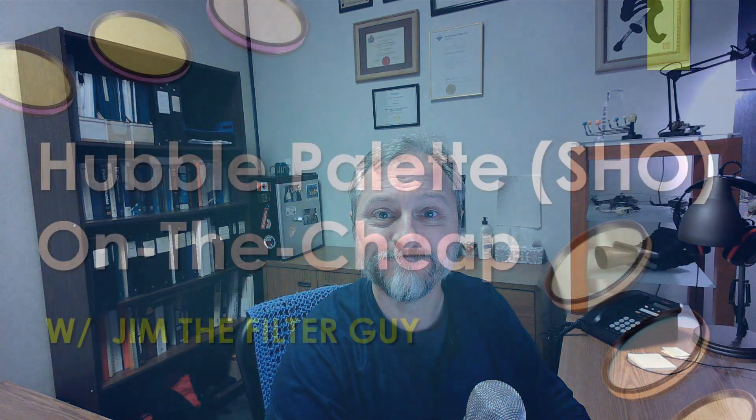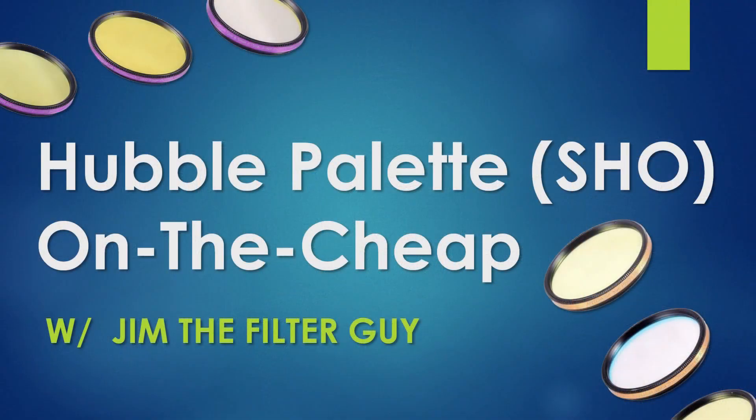Before we get into that, why don't you take a sec and click that like button down below, and if you want to stay up on what the ARO is doing, hit that subscribe button. Okay, well let's get the show on the road.